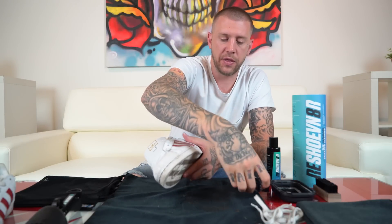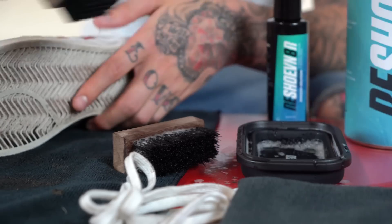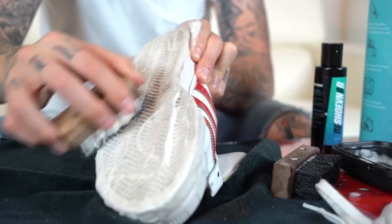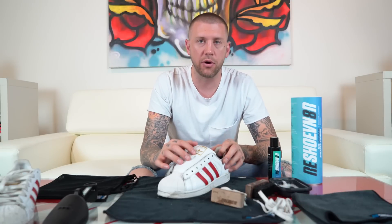Now that the upper is clean, the next step is going to be to use the hard brush, or the sole brush, and clean the soles. Now that we've cleaned the whole upper of the shoe and the sole, the next step is coming up.